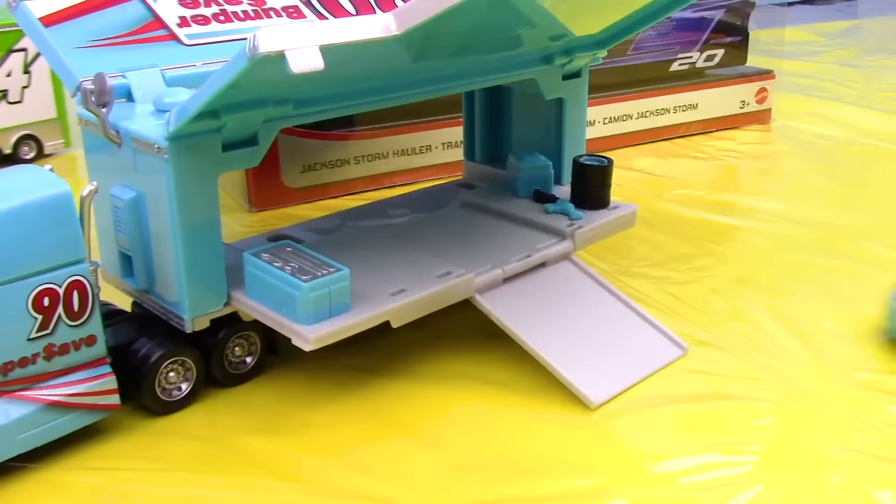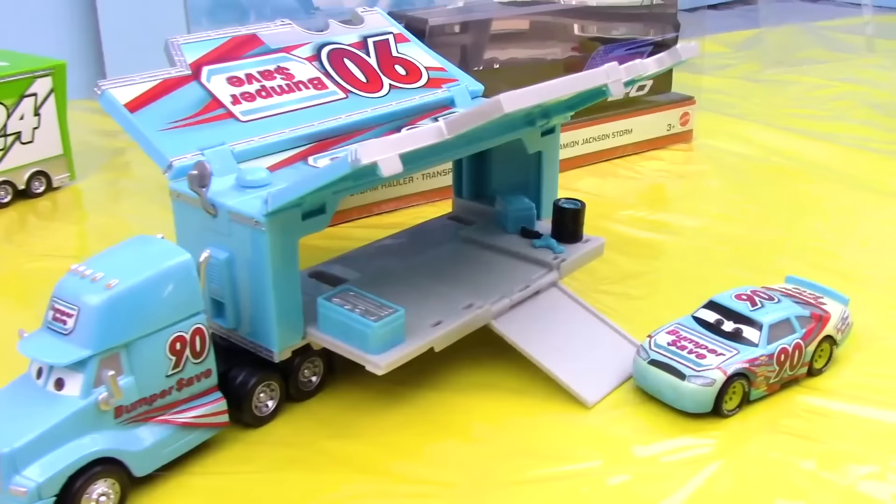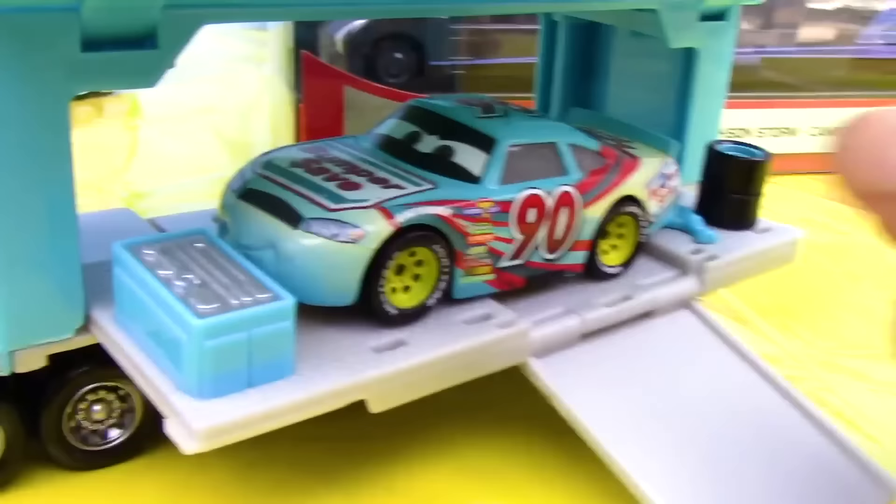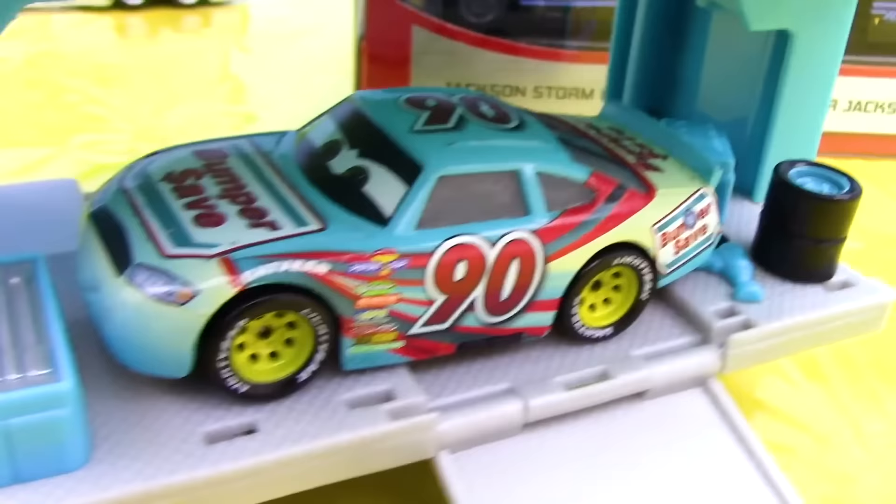I now present to you Ponchi Wipeout's hauler, with the main colors being white, blue, red, and white. Here we have Ponchi Wipeout. Do you happen to know which version of Ponchi this is? Let me know in the comments below. Now let's see Ponchi Wipeout get into the trailer — just as before, he uses the ramp to get up inside. Inside the trailer we have a toolbox, some tires, and an air compressor. Ponchi Wipeout's looking pretty comfortable in there.